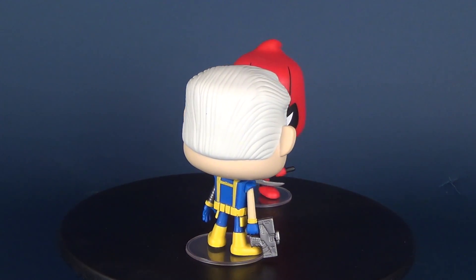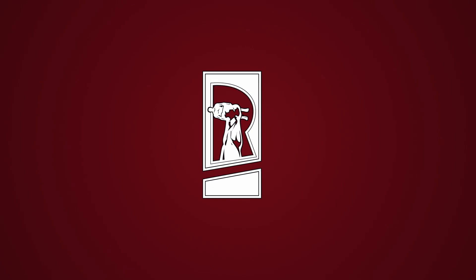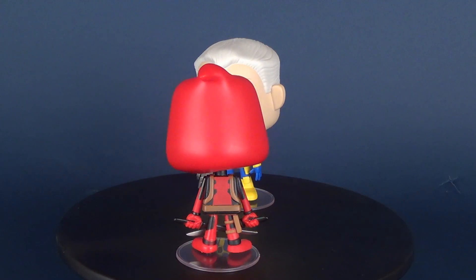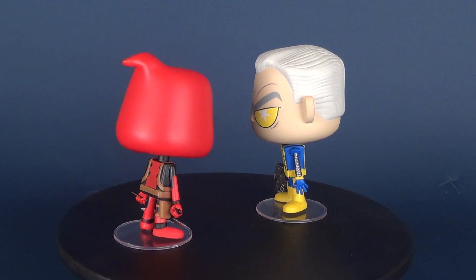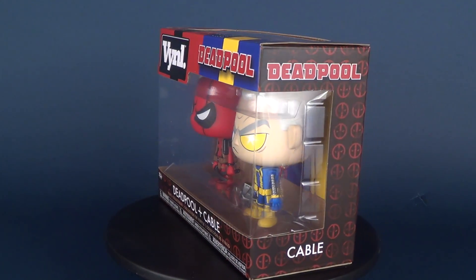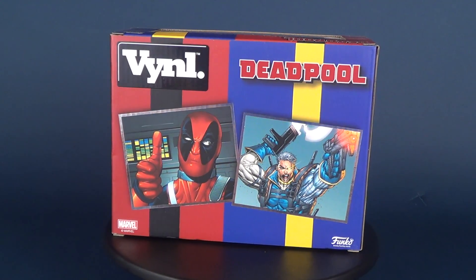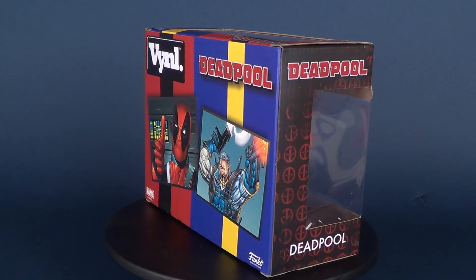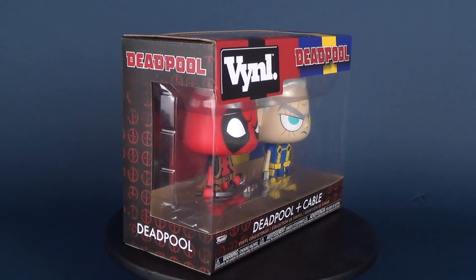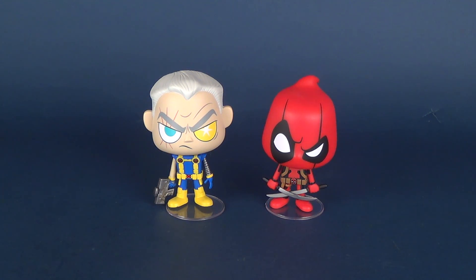Today's video we're gonna be having a look at some new cute collectibles from the folks over at Funko. This is the Funko Vinyls Deadpool and Cable. While their accessories are a little on the skimp side, both Deadpool and Cable come with clear display stands for standing the figures. Sadly both Cable and Deadpool require their display stands so that we can actually resume with the rest of this review and they're not laying down taking naps.